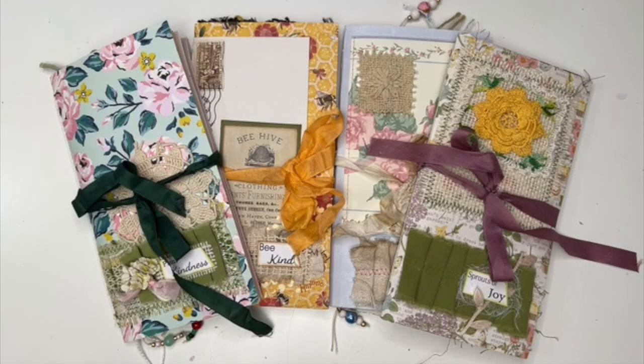Hello, my crafty friends! It's Crystal with Happy to Plan. I'm going to be doing some work in my cheaply chic junk journals today, and I decided I was going to do something a little bit different.